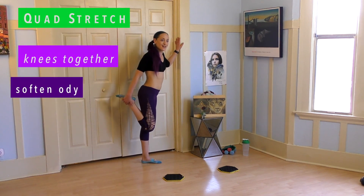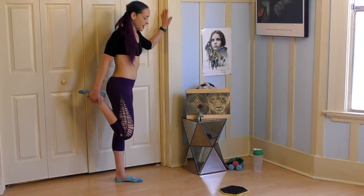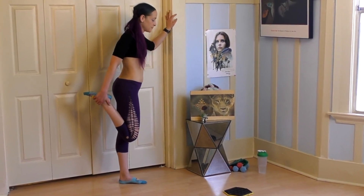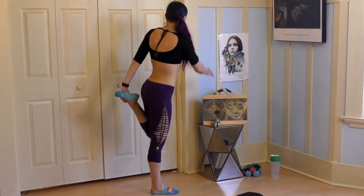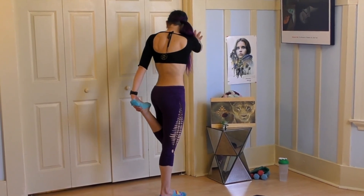For today, go ahead and take a quad stretch. I've got one hand on a door or a wall and I'm just drawing that heel to my bum, really stretching through the leg. And then switching sides — knees are together, abs are in.